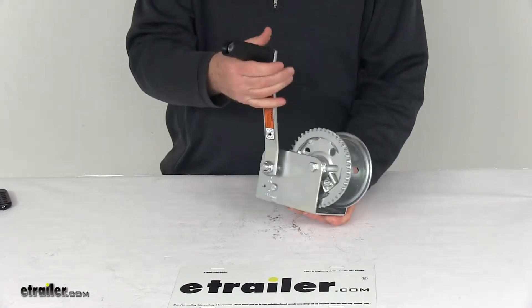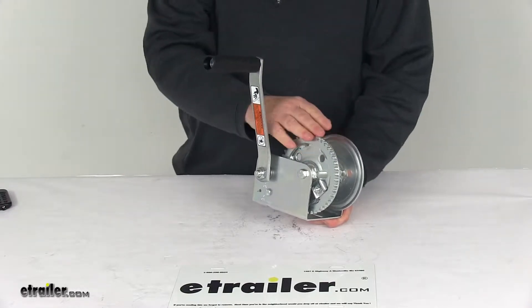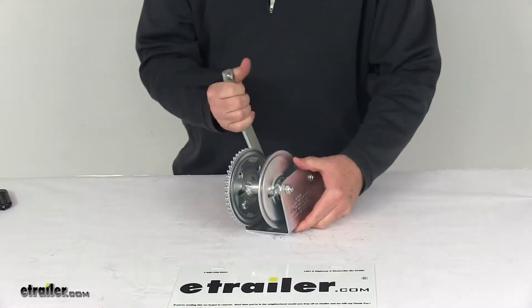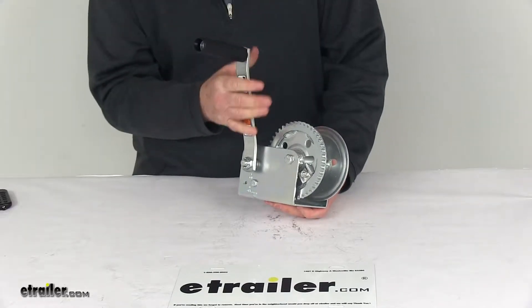It has a ratcheting handle with a nice ergonomic grip and uses a high carbon steel gear. It has the zinc tough plate finish, which has three times the corrosion resistance of standard zinc plating and 30% greater corrosion resistance when compared to powder coating.